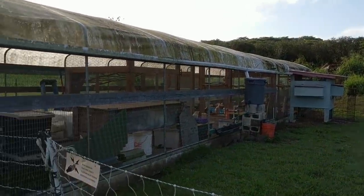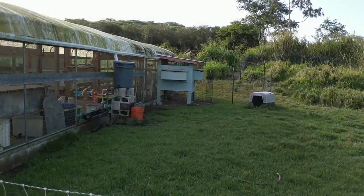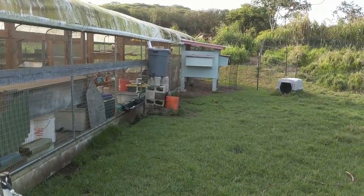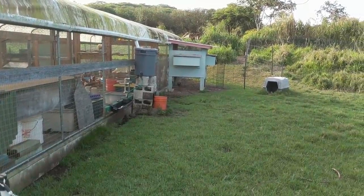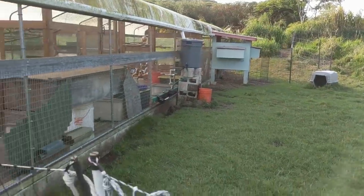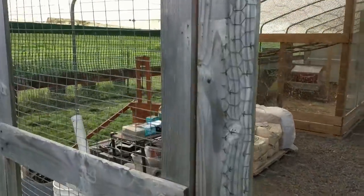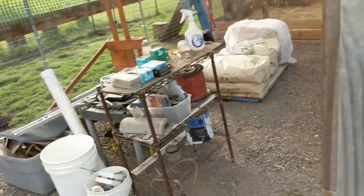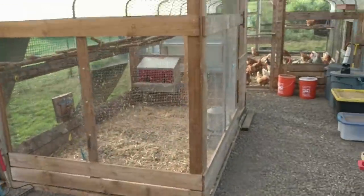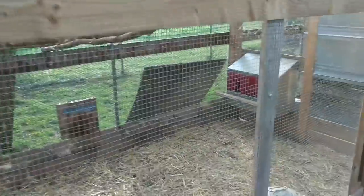This is a greenhouse that I've converted into a chicken coop. Down at the far end there's a little greenish-blue building — that's my nesting boxes. Just off to the side we go inside, and this is a nursery where I keep baby chicks until they're old enough to join the main group.